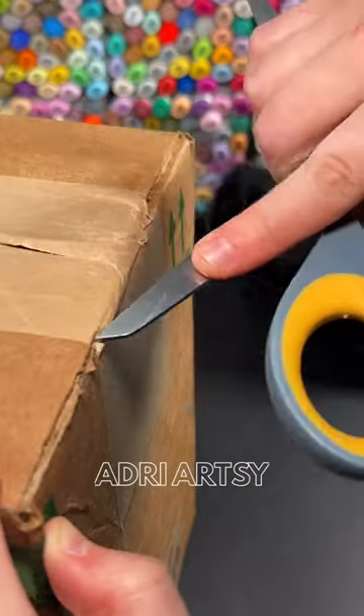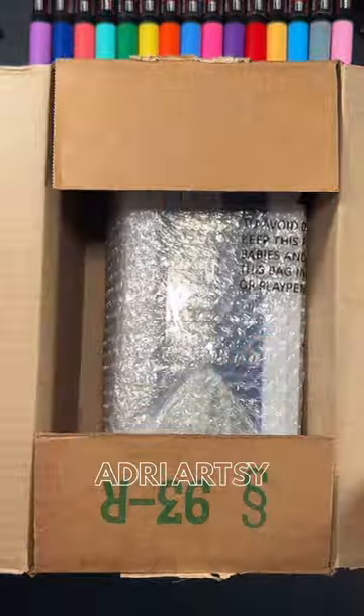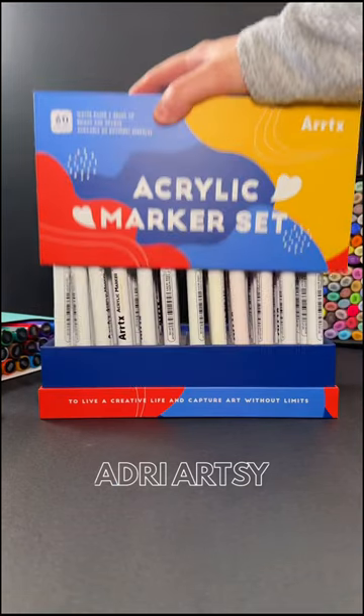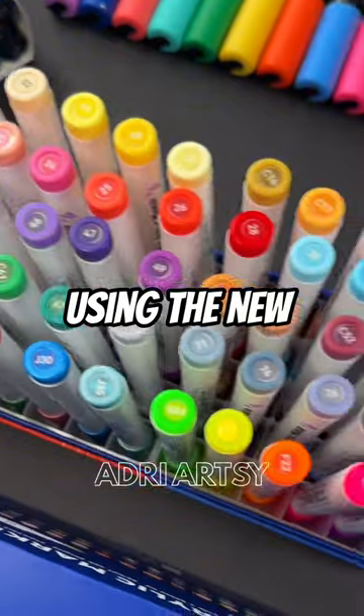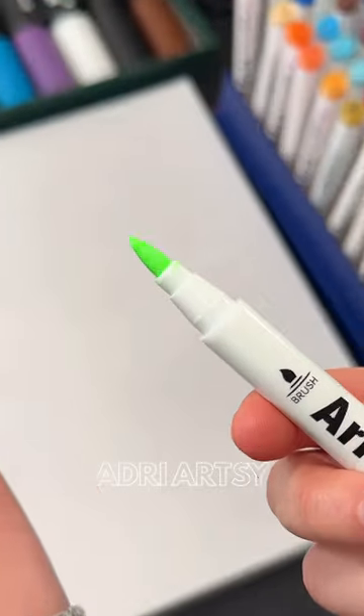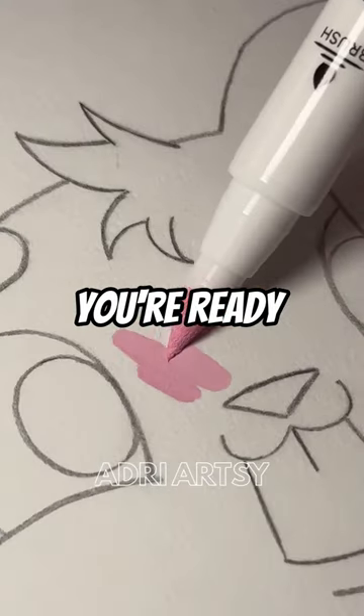Drawing butt! Using the new Artex 60A Acrylic Marker Set. The markers have a brush nib and you don't have to shake to activate the paint. You just pop the cap and you're ready to draw.